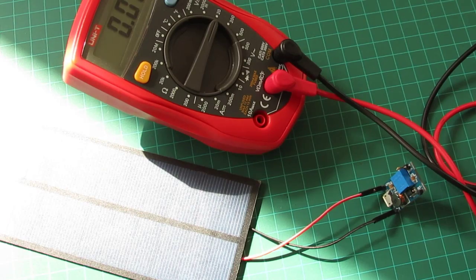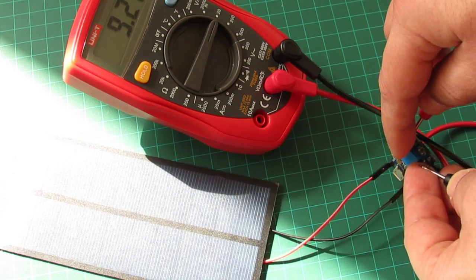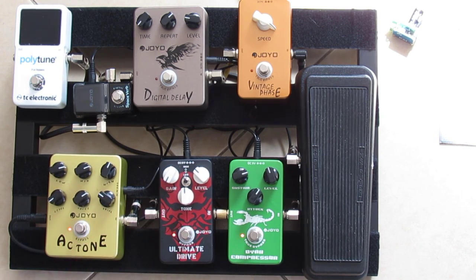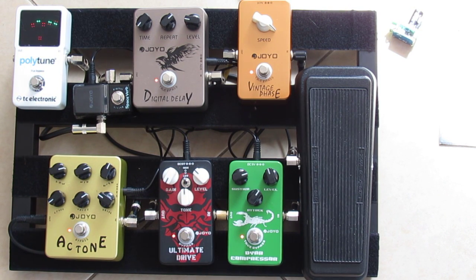If it's sunny enough in your place, this device will keep a constant output voltage. Do you also want to make your pedal board portable? Leave a comment if you made one. Have you ever rocked on pure environment-friendly solar power? Thanks for watching!